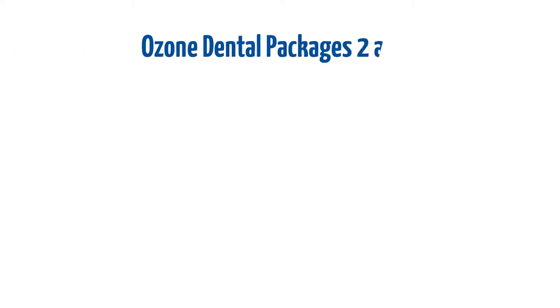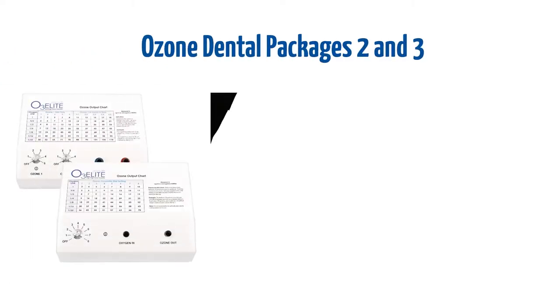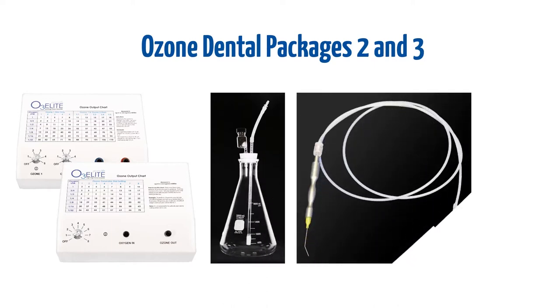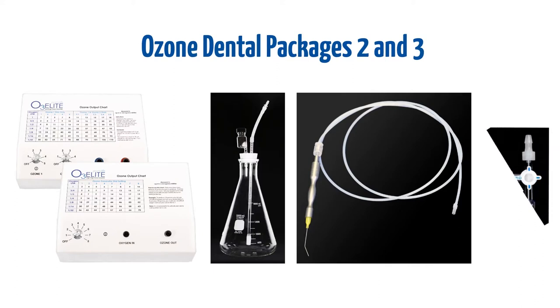Ozone dental packages two and three include an O3 Lead ozone generator, a 2000 milliliter water bubbler with built-in ozone destruct, the ozone dental handpiece, and the three-way on-off valve.